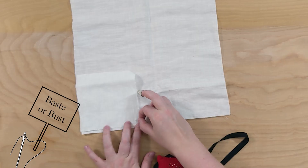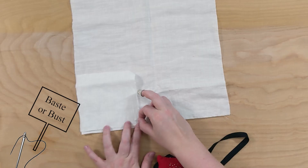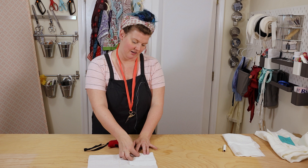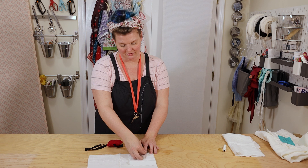Let's go ahead and pin this together. You can baste here also — it's a really short piece that won't take too long to stitch. I'm just going to pin it for expediency's sake.